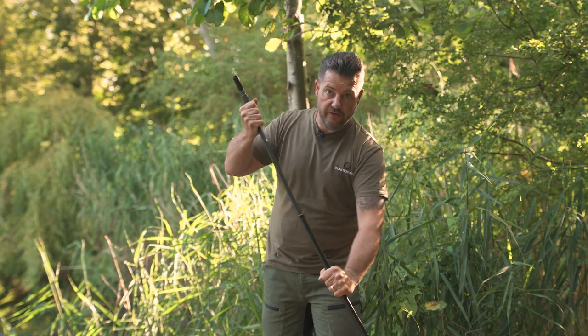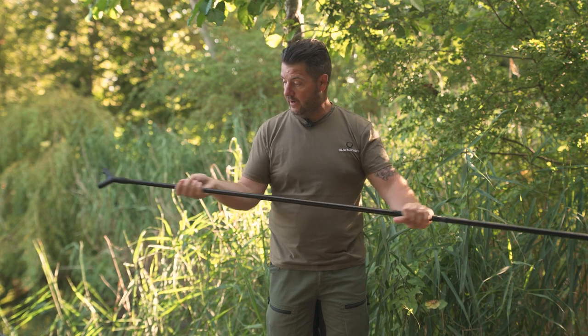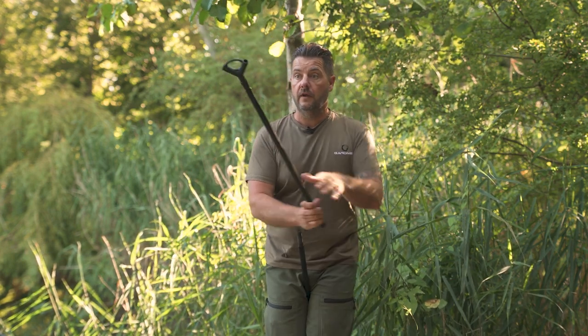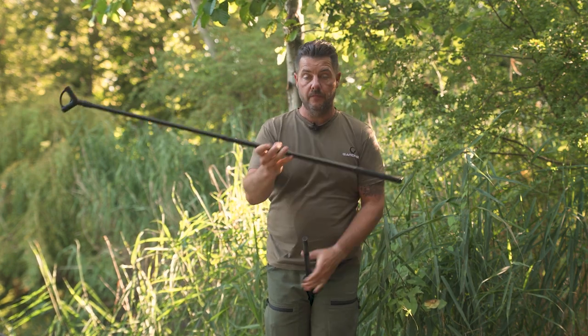Just to let you know, these are a really rigid handle. With this you can collapse it down to a shorter length and use it at that length, which is really handy when you're boat fishing in France or similar situations. Or, like I said, you can extend it and have it at full length.